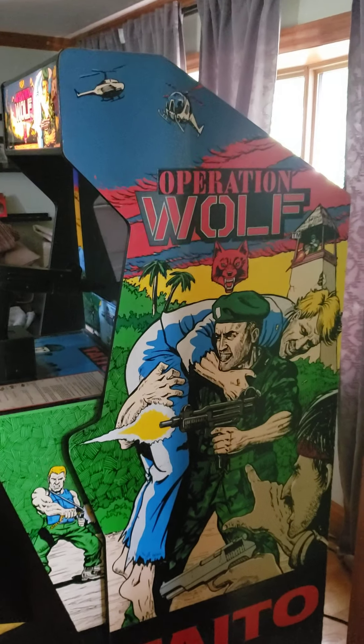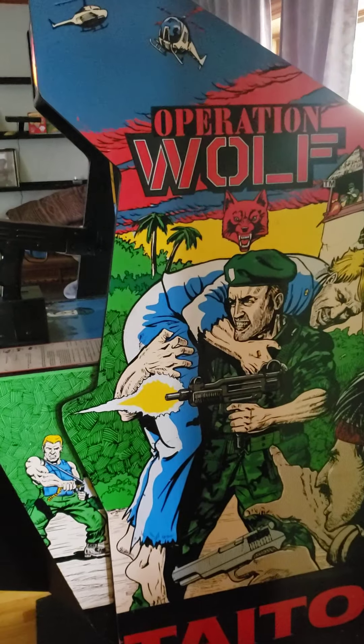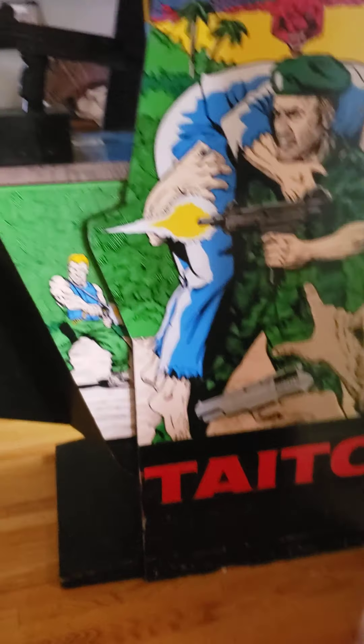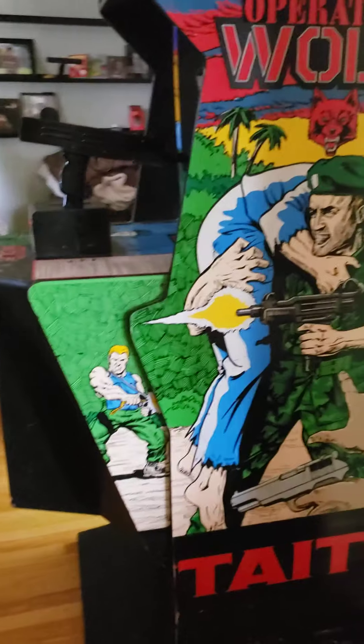Hey guys, just a quick overview. Some people have been asking about the condition on this Operation Wolf cabinet, so I just want to run a quick video because it's easier to go through than doing a ton of pictures.